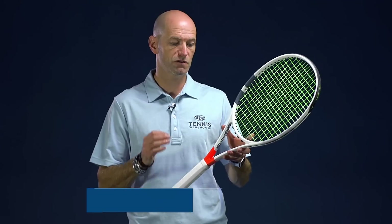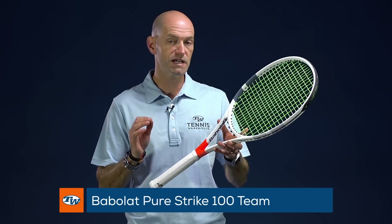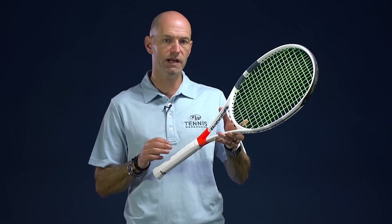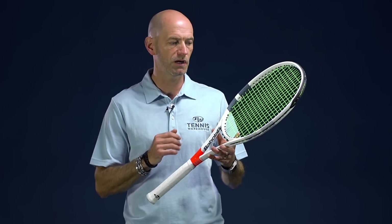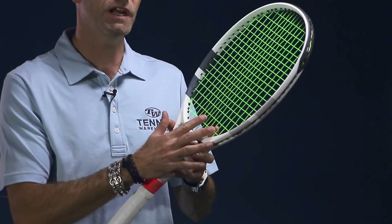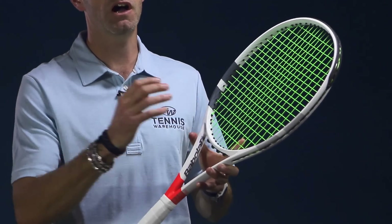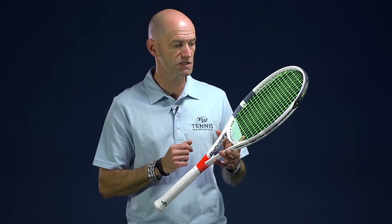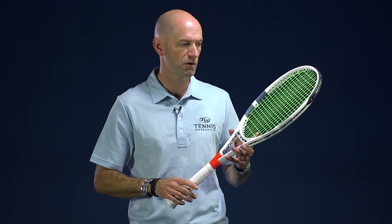For something even lighter and faster, we have the Team version of this racket. This one comes in with an average strung weight of 10.7 ounces, 68 RA, and only one point headlight — very close to even balance — giving it a swing weight just over 300. With a poly in it like today it's got a 304 swing weight, but at this weight I really recommend going with either a hybrid, a multifilament, a synthetic gut, or even a natural gut. Just because it is a lighter weight racket, I would not go with a full bed of poly as we have it strung up today.